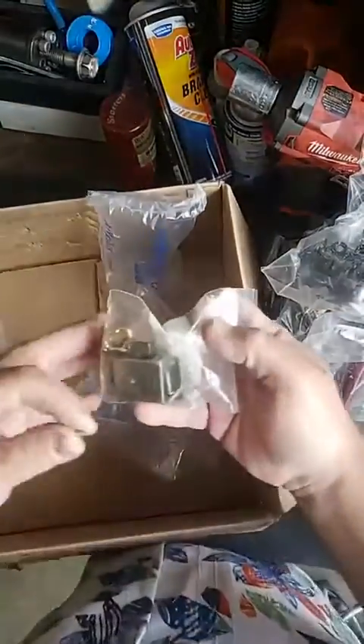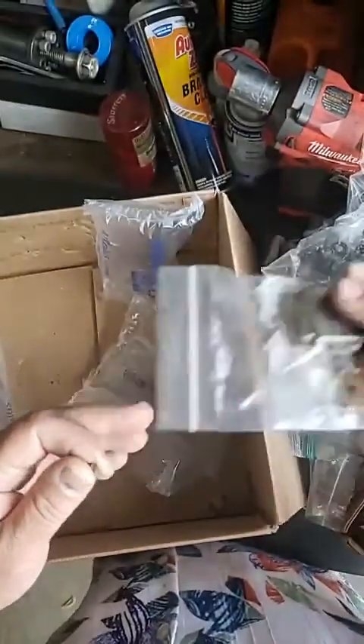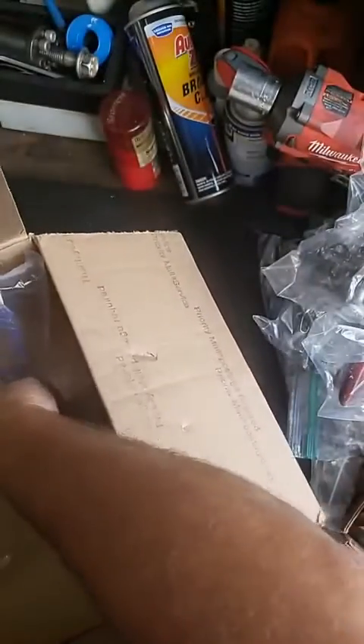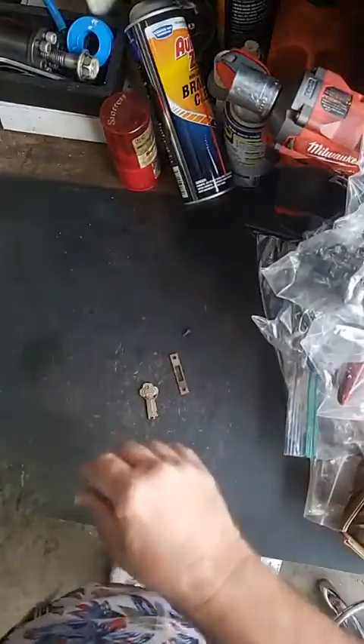And we have a couple of springs. We have another wardrobe lock here. Apparently he wanted to clear out his inventory. Oh, here's the keys — we can't lose those. There's the keys for those. So there you have it.